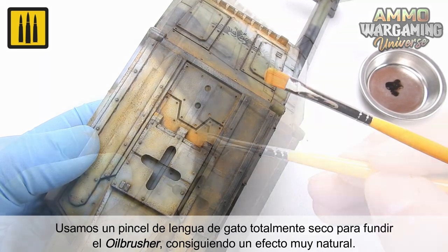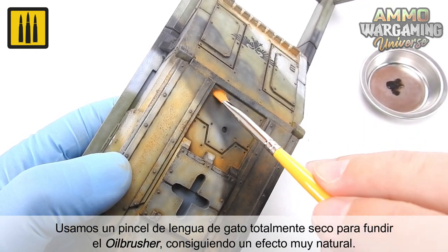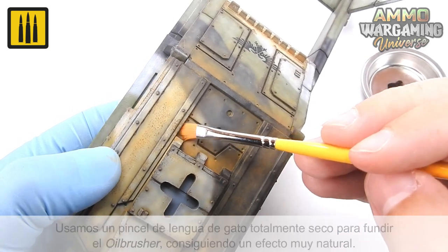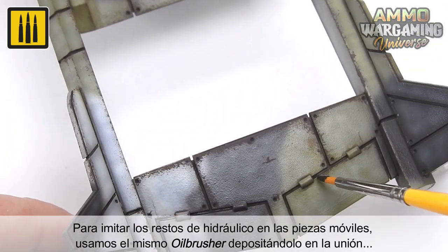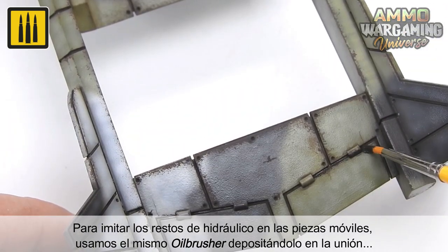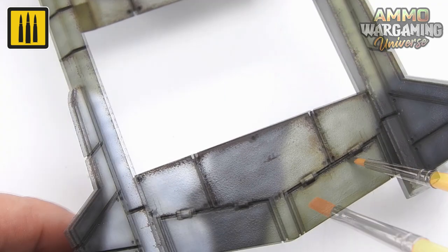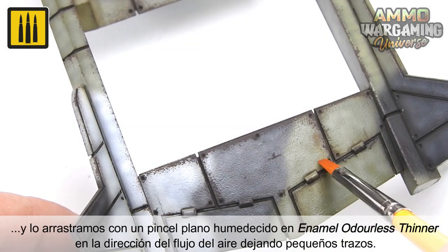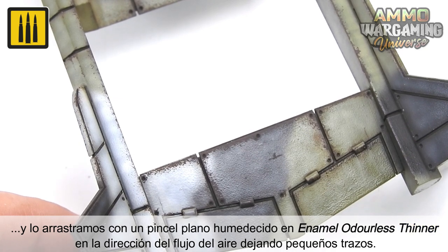A completely dry Cat's Tongue Brush was then used to blend the Oil Brusher Color, creating a convincing natural effect. To imitate the hydraulic residue on moving parts, the same Oil Brusher Color was used by depositing it on the joint, and then dragging it in the direction of the airflow, leaving subtle streaking with a flat brush dipped in enamel odorless thinner.